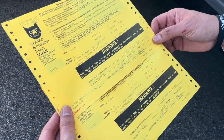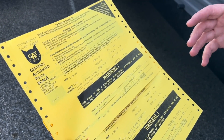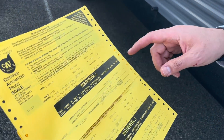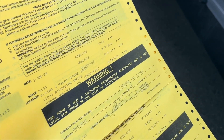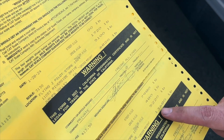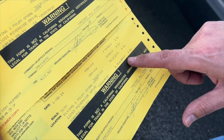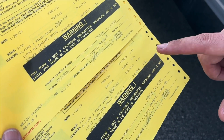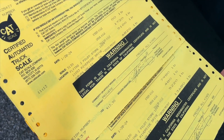So we went to the scales to get a true weight of the trailer, and also the combined weight with the Cybertruck to determine the Cybertruck's own weight. The trailer — even though the label states 6,968 — actually weighed 6,820 pounds. The Cybertruck and trailer combined is 13,680 pounds, which gives us a Cybertruck weight of 6,860 pounds — heavier than even advertised.